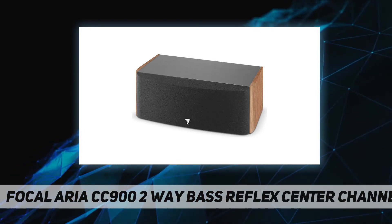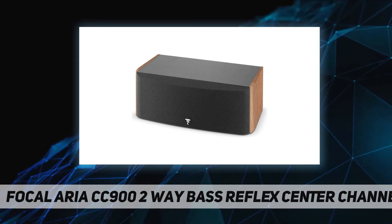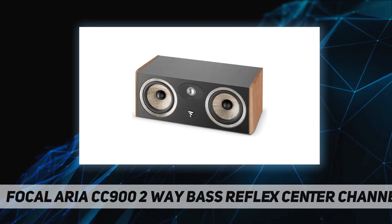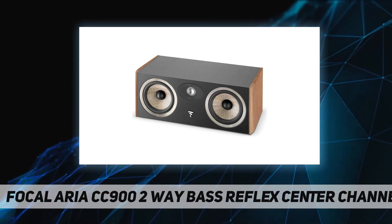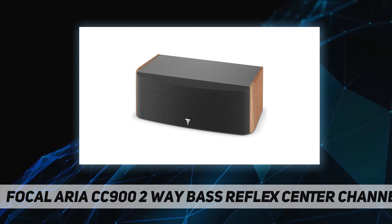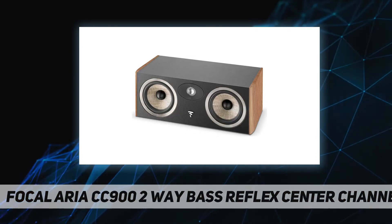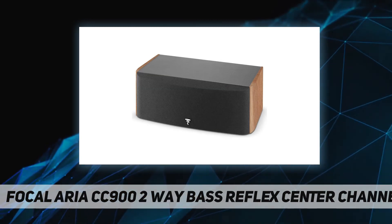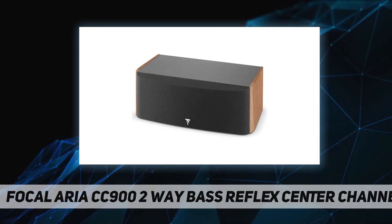For the TNF tweeter, two major revolutions have been brought to the aluminum-magnesium tweeter. The suspension between the dome and its bracket uses Poron, a material with shape memory. This method is directly derived from the famous Utopia beryllium tweeter, making it possible to reduce distortion by a factor of three in the 2 to 3 kilohertz range, where the human ear has very great sensitivity.